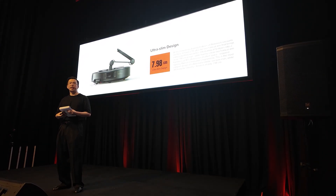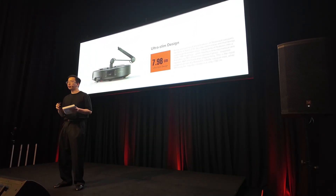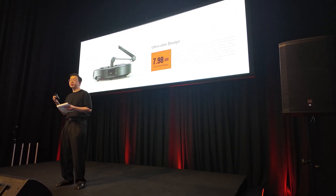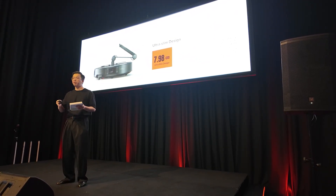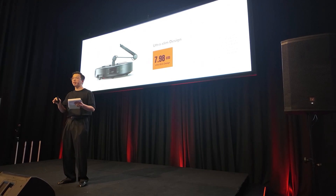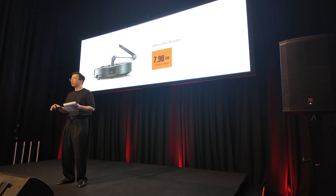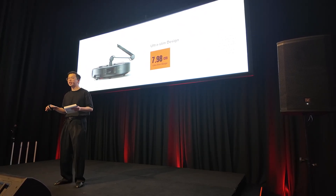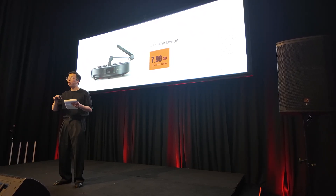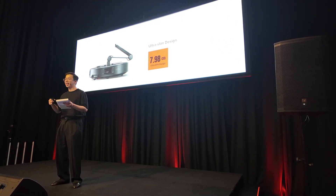The Zara C70 is not just about having a robotic arm roaming around your house. It comes with extremely powerful cleaning and self-maintenance features, just like the Zara S10 and the Zara S10R, while keeping the robot vacuum's height at a mere 7.98 centimeters, allowing it to clean all corners of your home as well as under low-clearance furniture and areas.